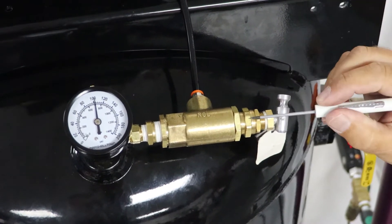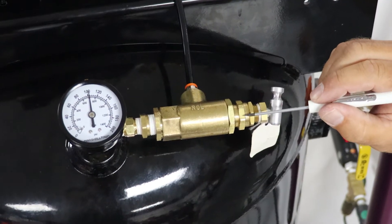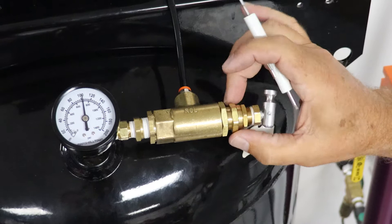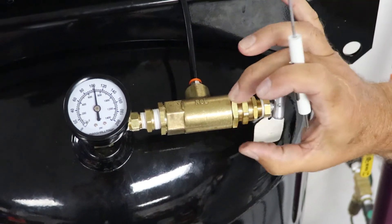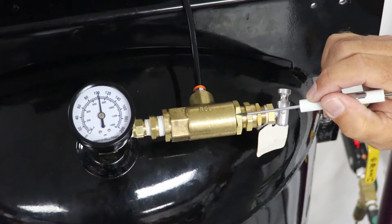The first thing we do is loosen this large nut right here, and then we take this differential nut — this is the second nut — and we're going to screw this nut in until you feel it seat against the ball. There's a ball check in there and you'll feel it seat. Then we lightly snug this jam nut right here and that will lock it into place.